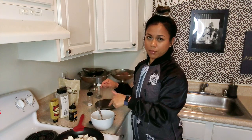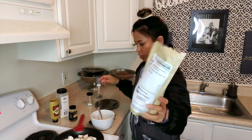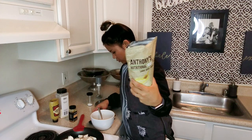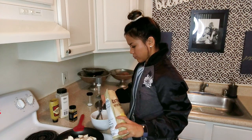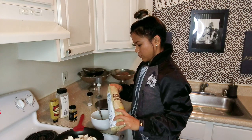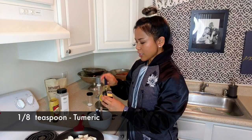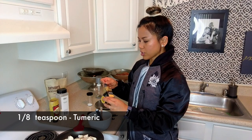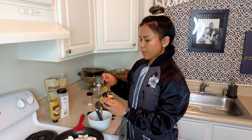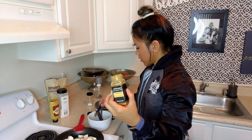So in this bowl, I'm gonna start putting in my other ingredients to flavor the tofu. That was one and a half tablespoons of nutritional yeast. I am now going to add turmeric. A lot of people actually put a lot of turmeric in their tofu scramble, more so for flavor, but I don't like too strong of a turmeric flavor, so I'm just gonna put under half a teaspoon — maybe about an eighth of a teaspoon of turmeric — into the bowl.